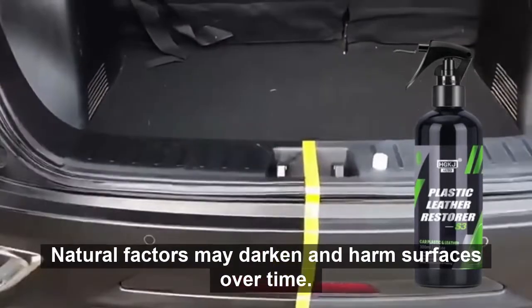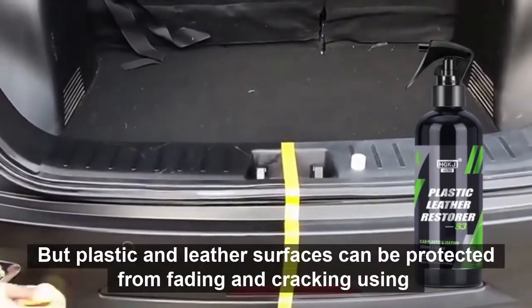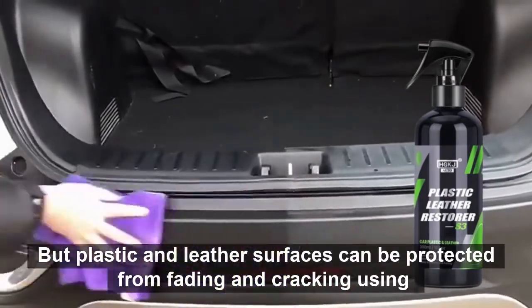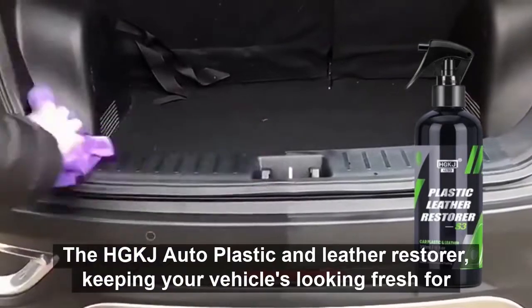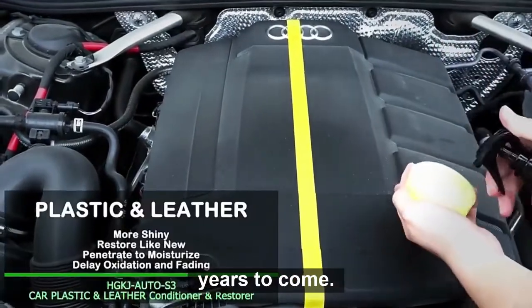Natural factors may darken and harm surfaces over time. But plastic and leather surfaces can be protected from fading and cracking using the DGKJ Autoplastic and Leather Restore, keeping your vehicles looking fresh for years to come.